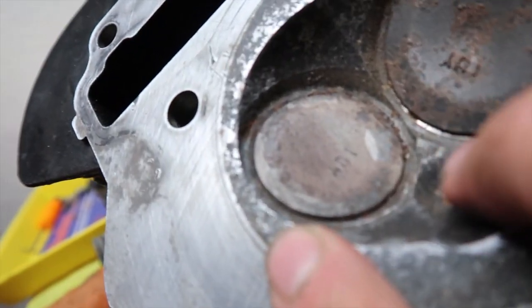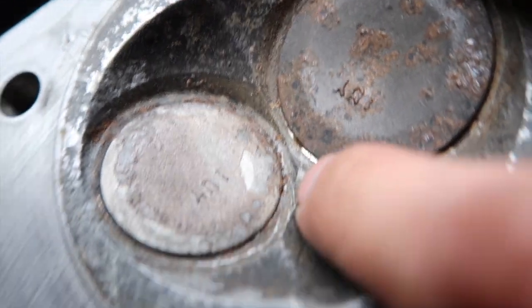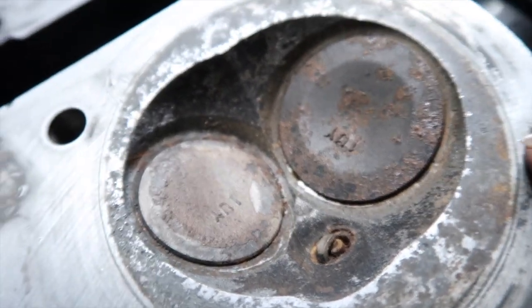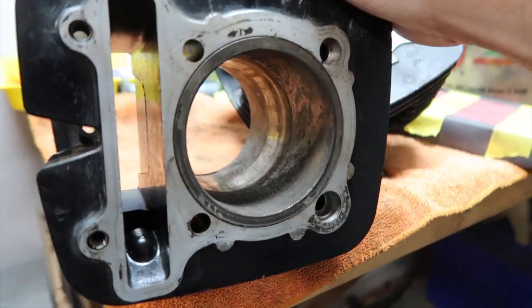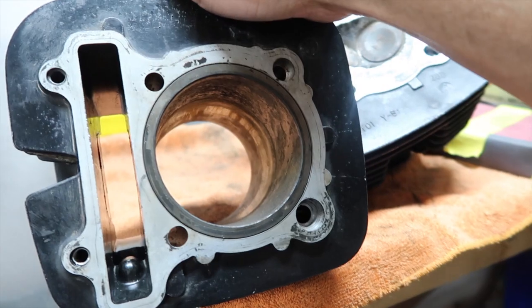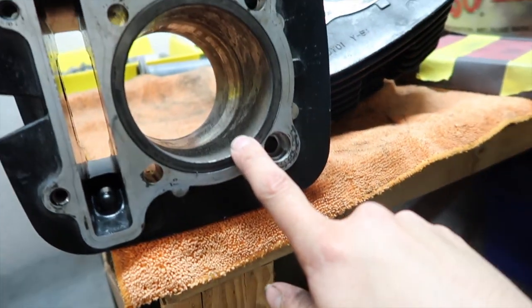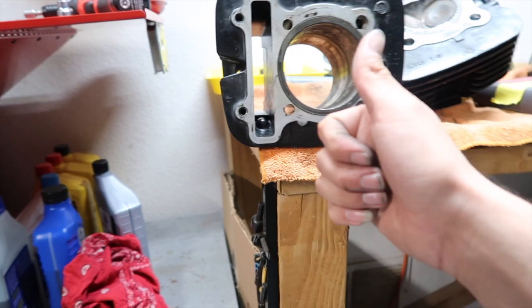Now it doesn't look that bad, but fixing the valves in there is going to be hard. The valves are pretty shot - I might check how much new valves cost, but then you can't really put new valves on an old crusty head. I'm gonna hone it. I just wanted you guys to see the before and after - before there were chunks in there and everything. It's still a little crusty but way better than it was.